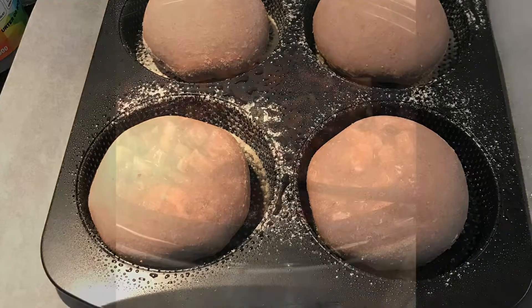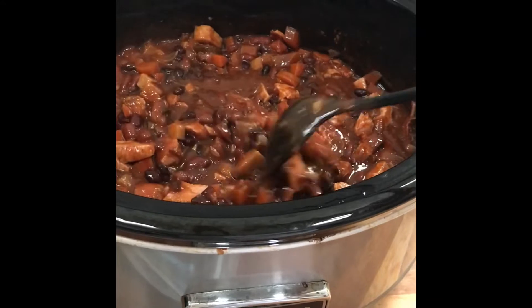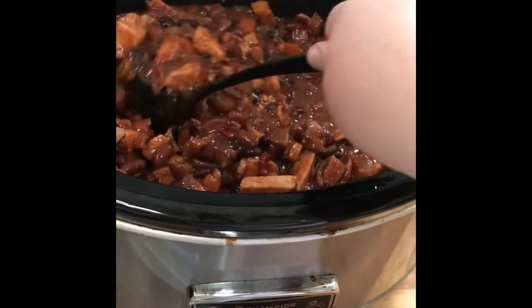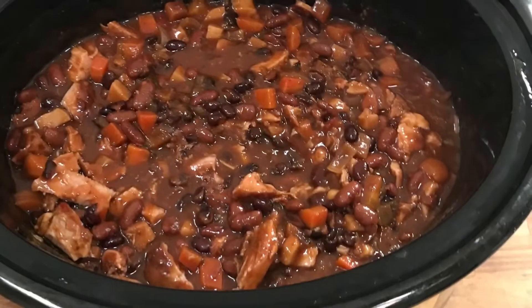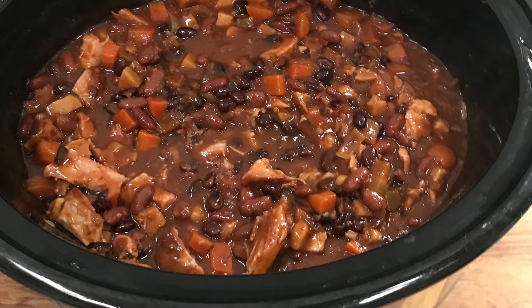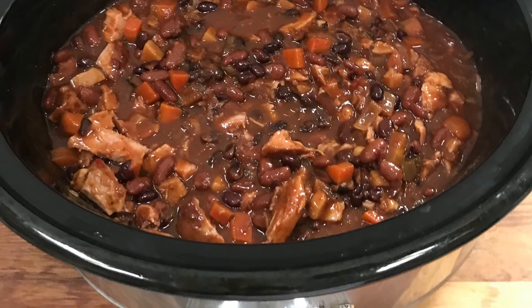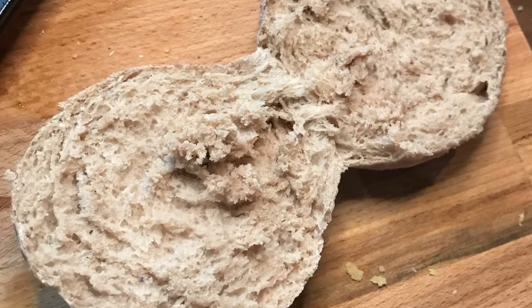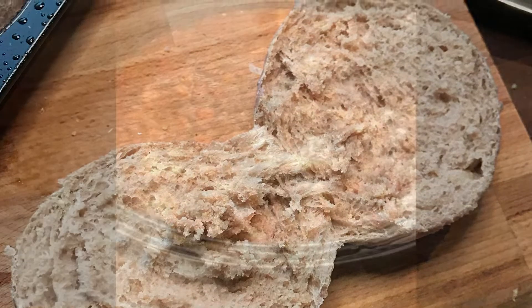After the beans were done soaking in the water, I put them into my slow cooker. I chopped up the parsnip and the carrots and put them in there as well. I had some chilies and some homemade barbecue sauce, and then the water from when I boiled the ham. And the potato buns turned out really nice and fluffy inside.